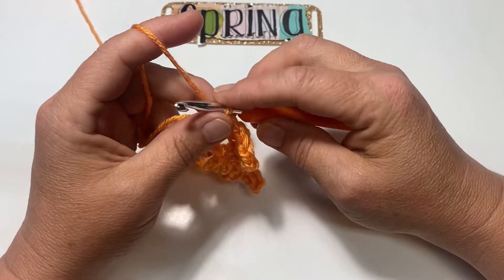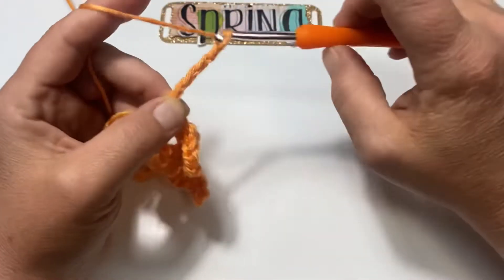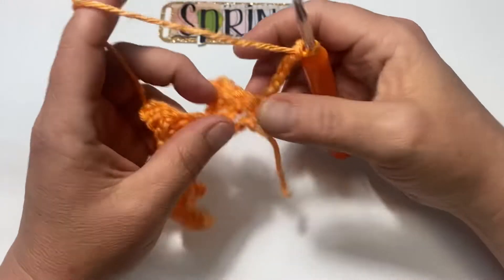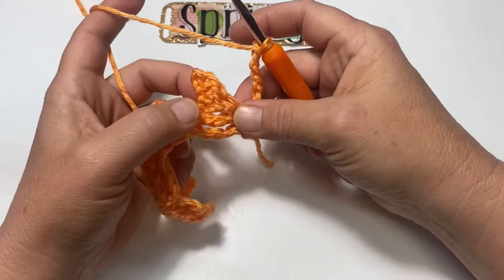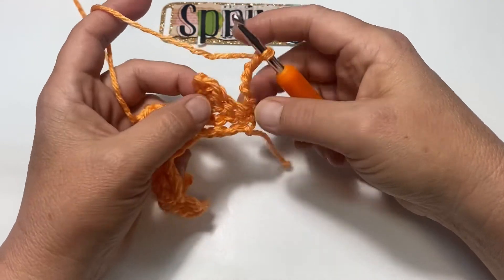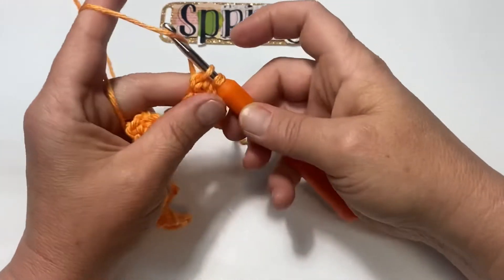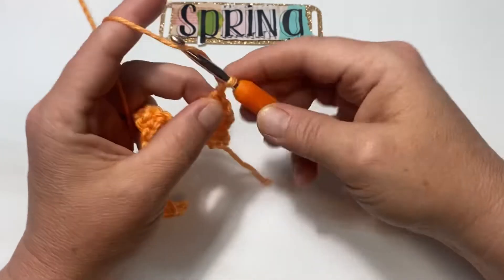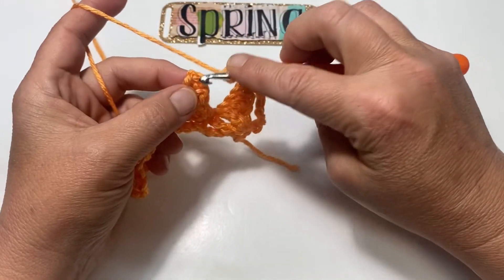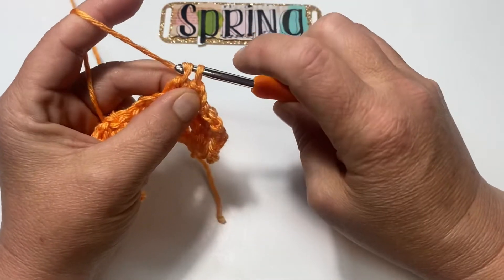Now you're going to chain 6, turn your work, and place a single crochet into the top of that point that you made. Single crochet there, then chain 3: one, two, and three. Skip over to the next point and single crochet.